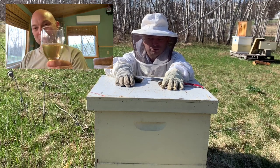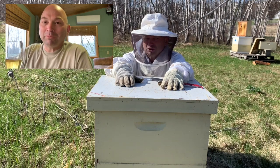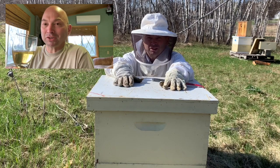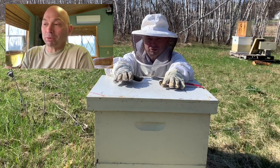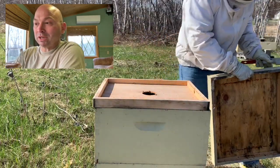I've been doing some mead making, and this year it's an apple cider - it's been going since last September. It probably could be bottled right now but I'm letting it bulk age a little bit longer.